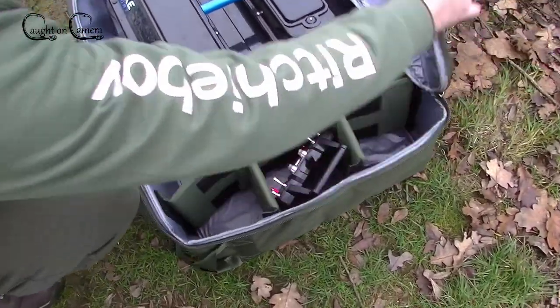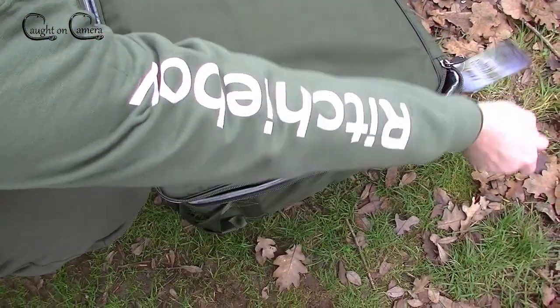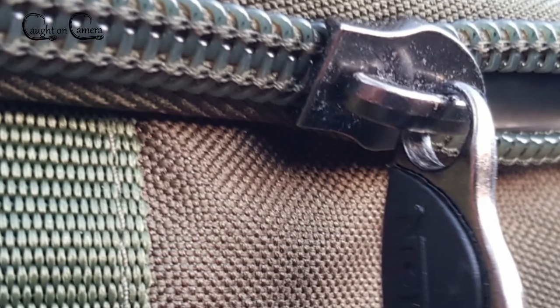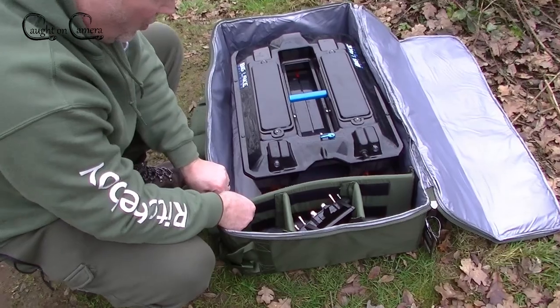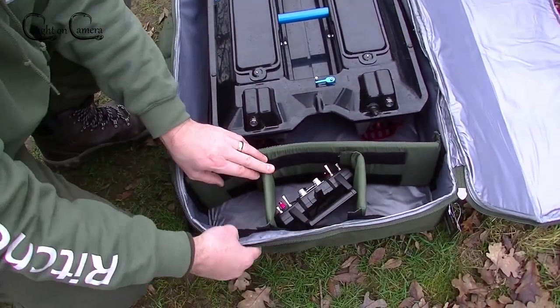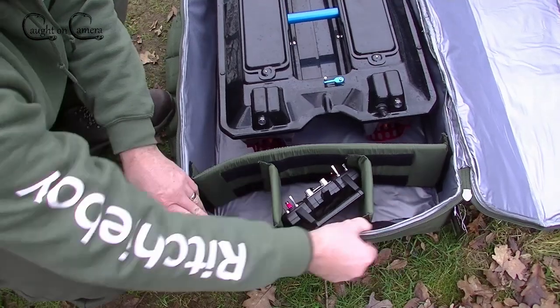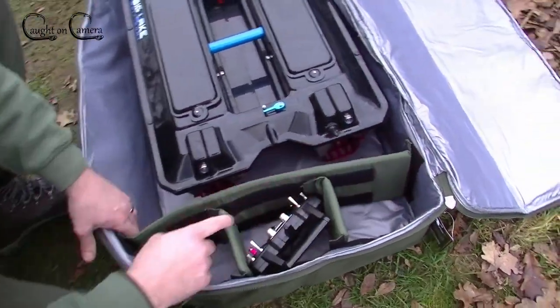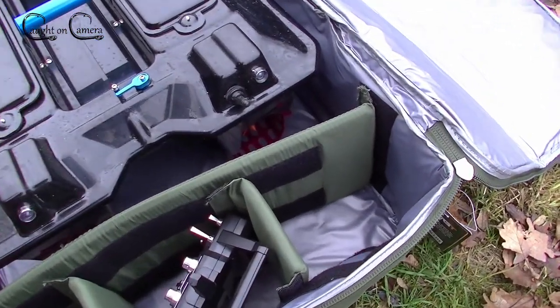You can see here that the zip is heavy duty. It comes with these adjustable dividers with velcro on — big velcro straps — one at that end and one at this end.